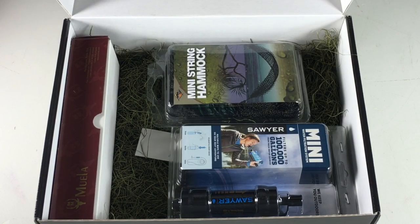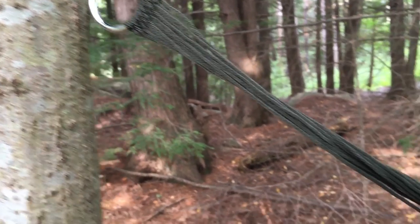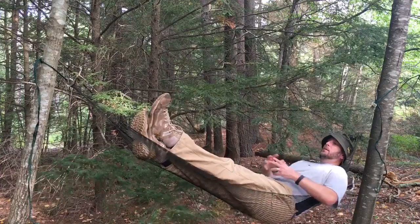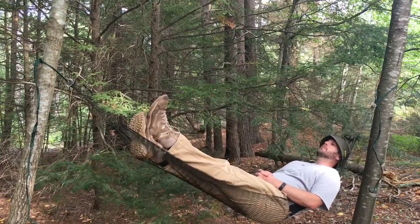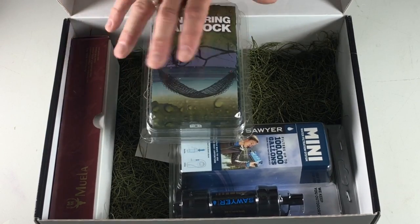Also at the New Recruit level is the survival hammock — a mini string hammock made in the UK by BCB, a British company with more than 200 NATO-approved items and multiple awards for soldier technology and innovation. This thing can hold up to 265 pounds, and they say it'll keep you comfortable whether you're trekking through dense jungle or lounging on the beach. We're going to set it up and show you what it looks like.